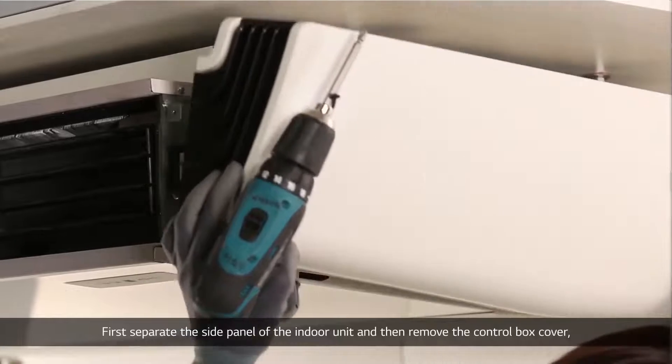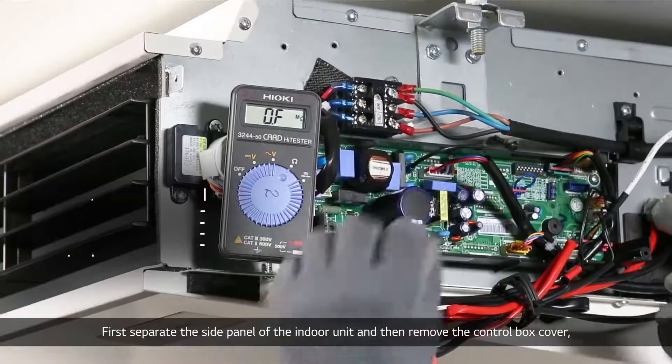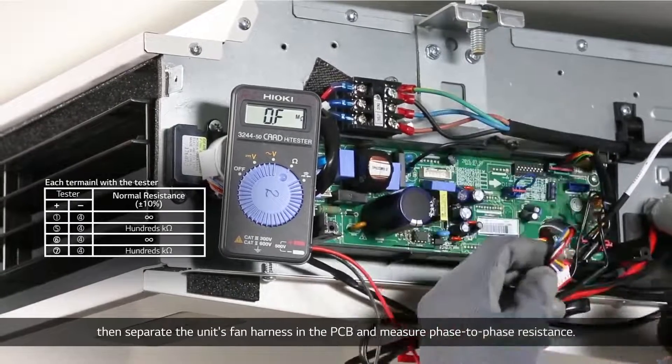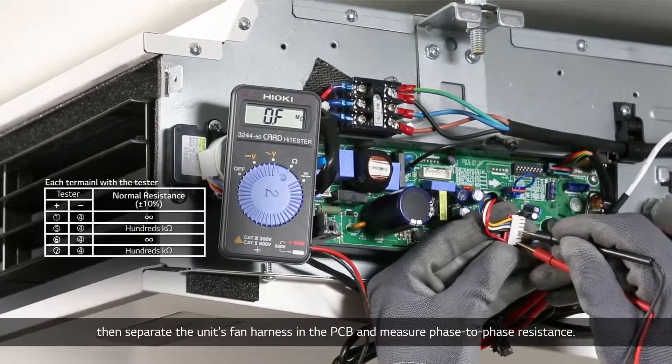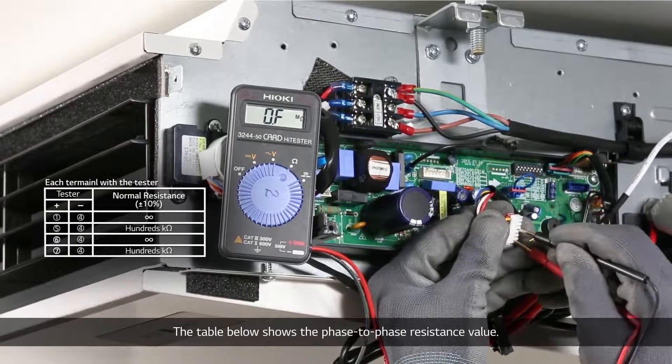Separate the side panel of the indoor unit, then remove the control box cover. Separate the unit's fan harness from the PCB and measure the face-to-face resistance. The table below shows the expected face-to-face resistance values.